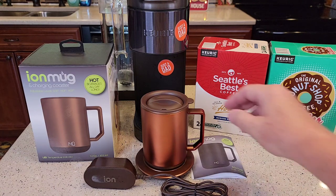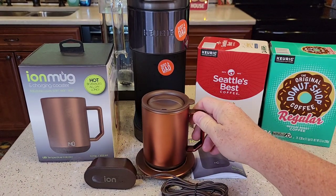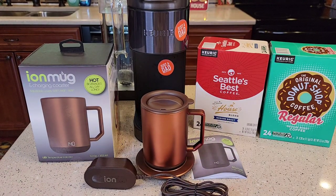It keeps your coffee warm for three hours. It's got a battery inside — you've got to charge it. It's 12 ounces, part number 7558. You can get it at Walmart for $40. This is the bronze color, but it also comes in black and white.